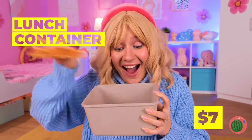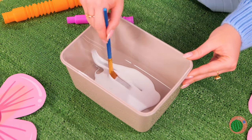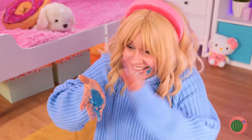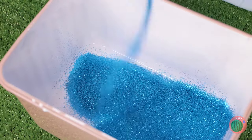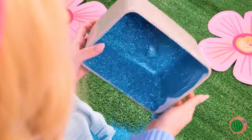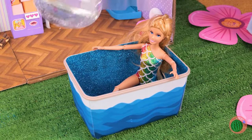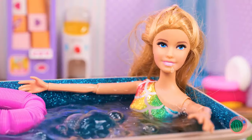Next up, grab an old lunch container and pour some glue on the bottom. Take a brush and spread it out. Add glitter on, give it a good shake to spread it around too. Step right in — it's your new pool. Just don't forget the water and pool toys. Swimming can be a lot of fun, but I think Barbie's getting tired.